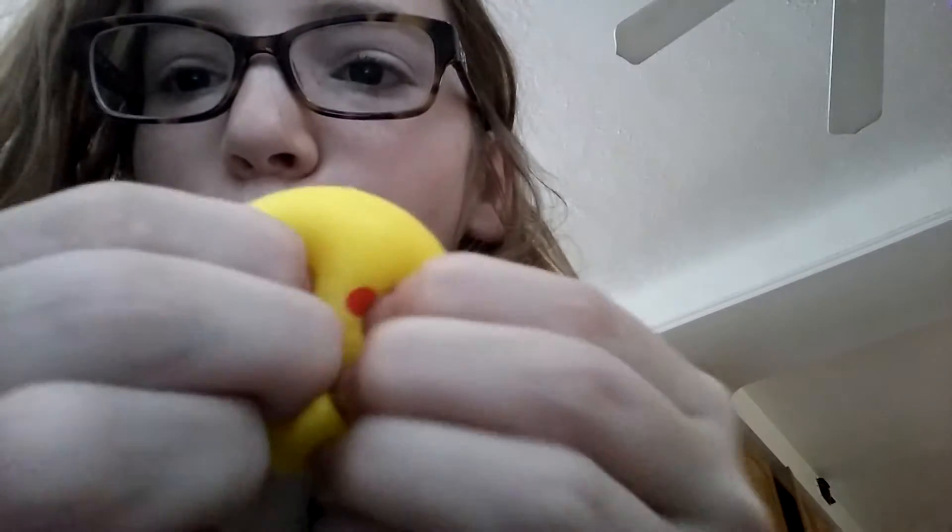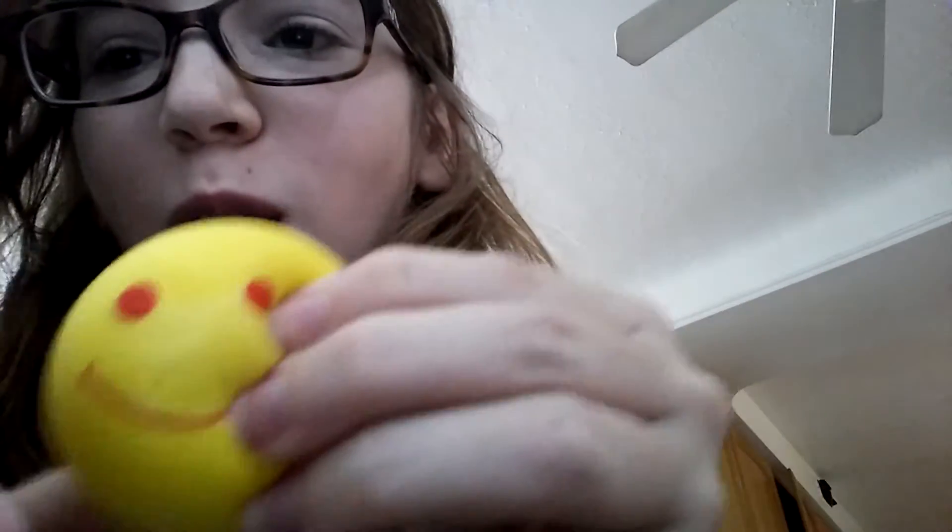This is like my 50th homemade squishy. If this turns out bad, I'm gonna be really upset. But why is it so tiny? I made it huge — what the heck!